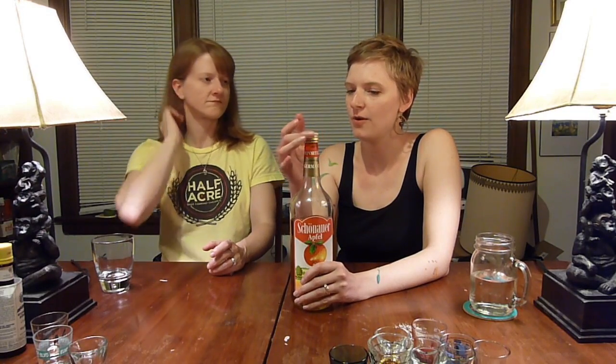The back of it says drink Schernauer Apfel straight up, chilled, on the rocks, or as a mixer with club soda, tonic water, or cranberry juice. What we use this for in the winter time is a hot toddy — with some hot water, this, and a little bit of lemon juice. It's quite good. An appley toddy.